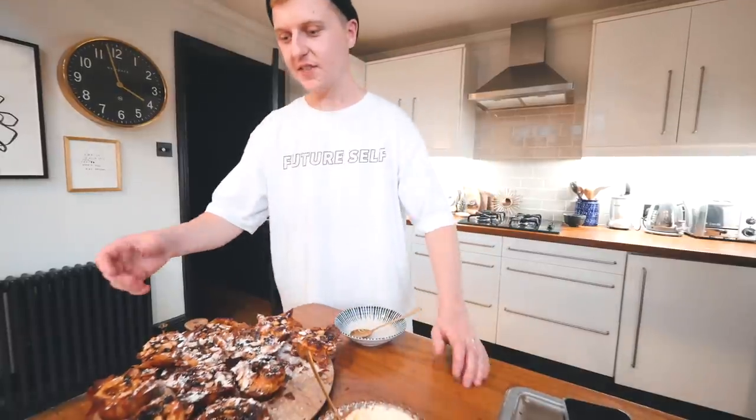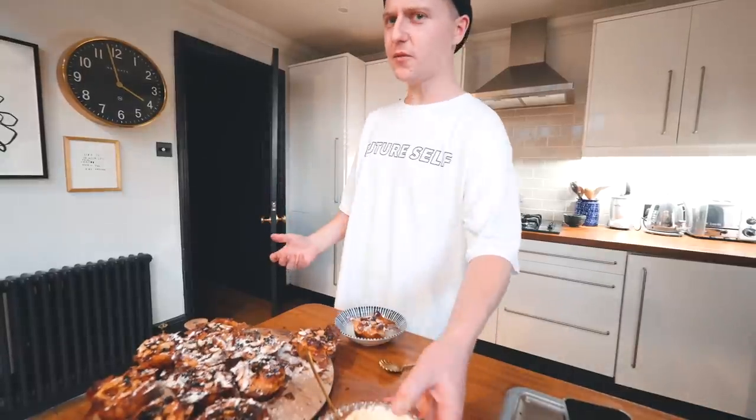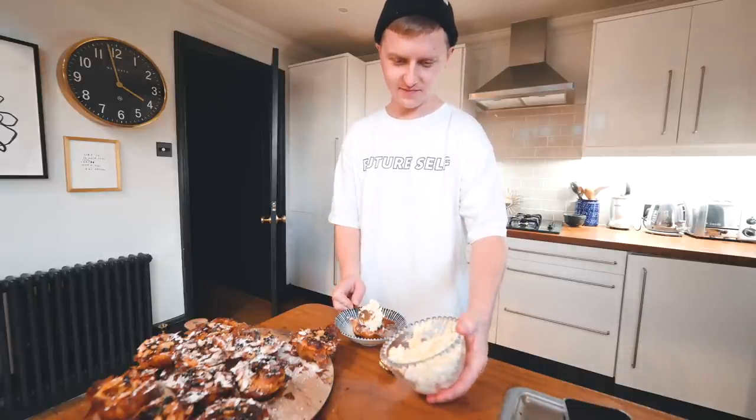Are you waiting for me to try it? Yeah, obviously. Oh my gosh — jazzing up the cream with vanilla essence... who am I? This is like Christmas heaven in my mouth.